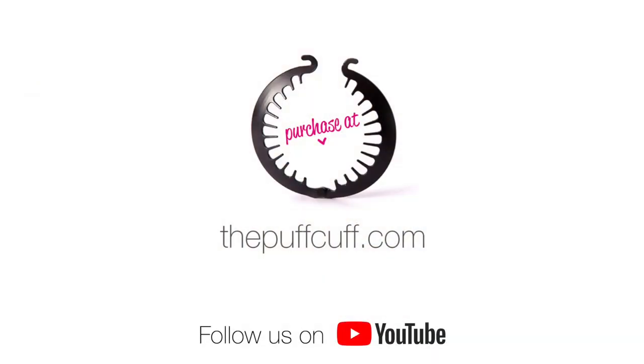Would you like to see more styling tutorials using the Puff Cup? Then please subscribe to our YouTube channel.